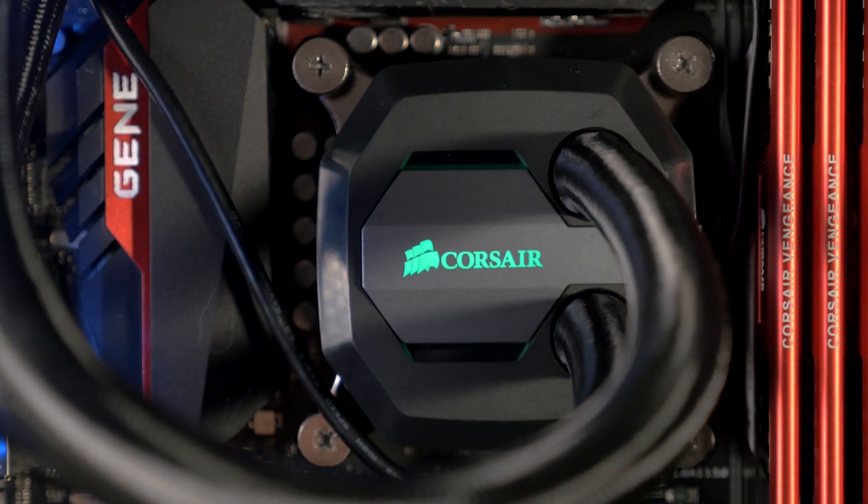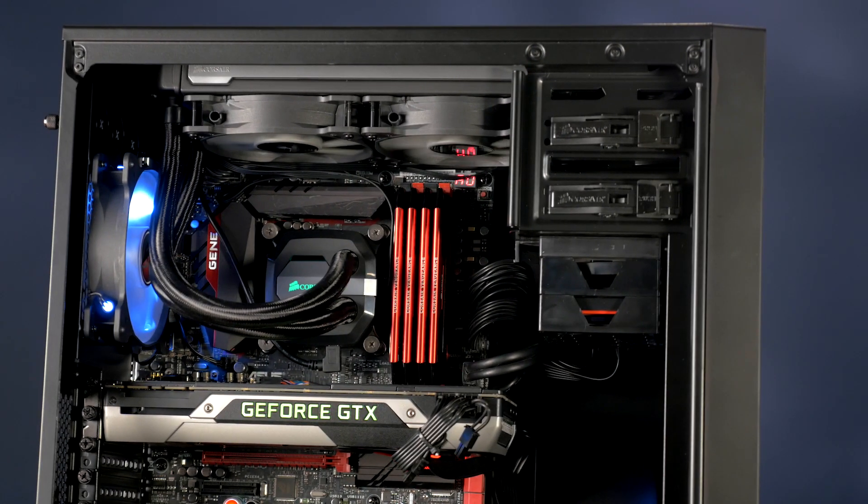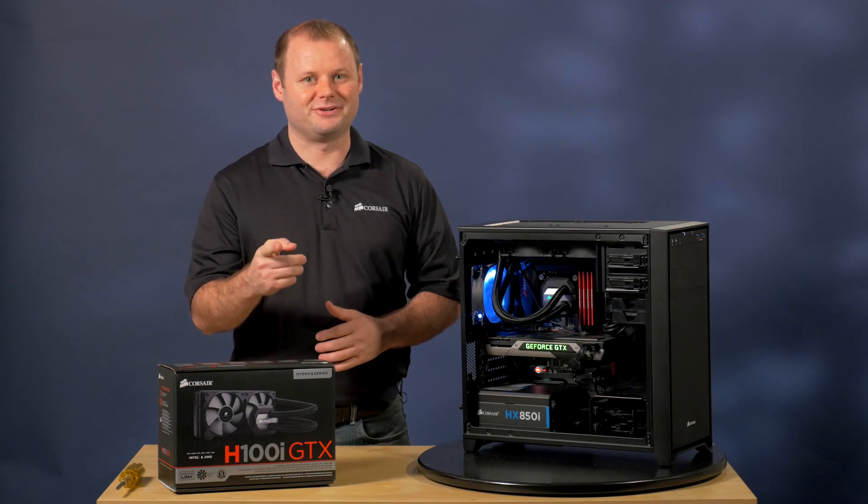And that's it. The cooler is fully installed and we now have a nice, quiet, liquid-cooled gaming system that's ready to go. Thanks for watching, and if you have any questions, here's how to reach us.